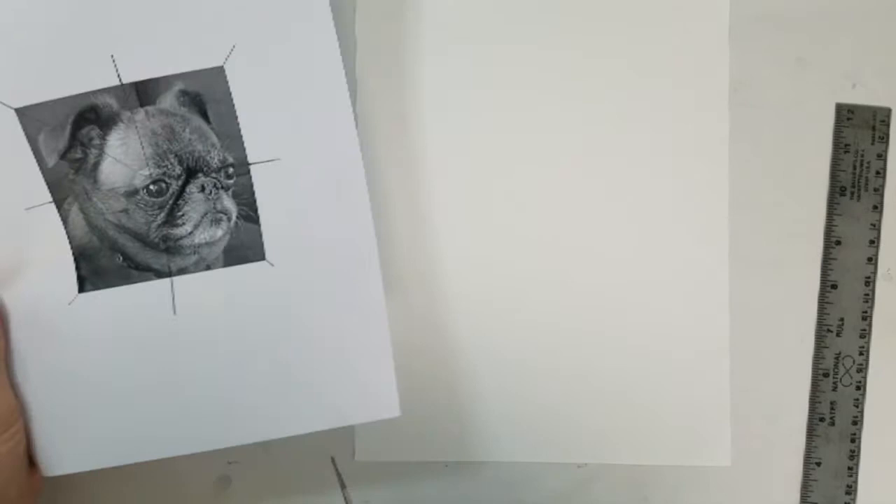The next step is to trim all the way around your photo with some scissors.